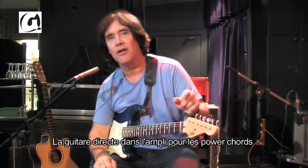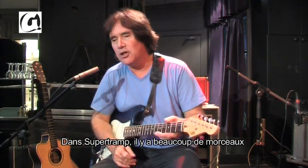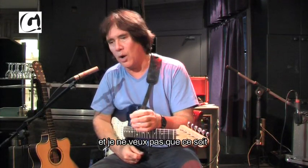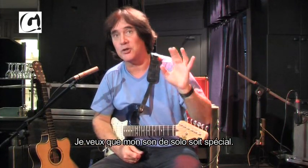I just use the C channel straight out for power chords and when I have to play bass lines. That's good because with Supertramp there are a lot of times when you have to double the bass with distortion, and what you don't want is to have that be your solo sound. I would rather have my solo sound be special.